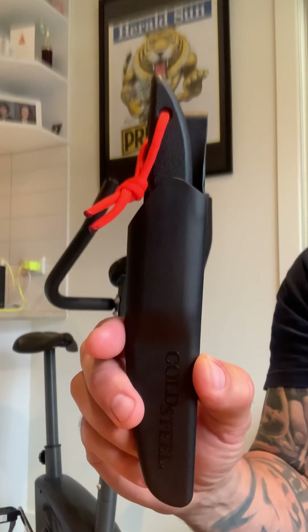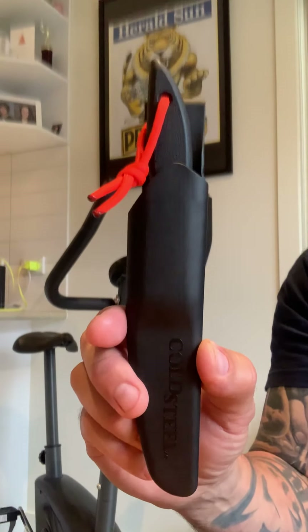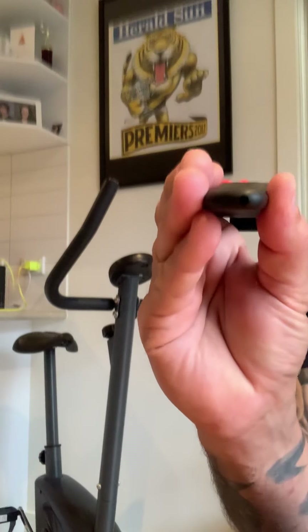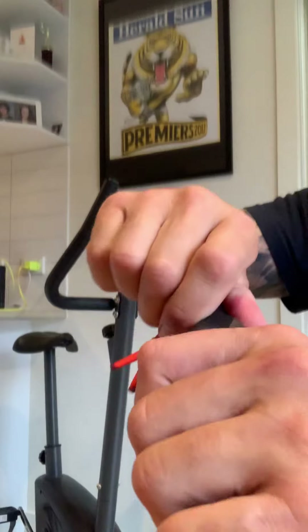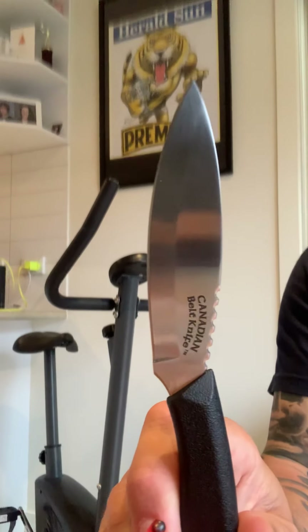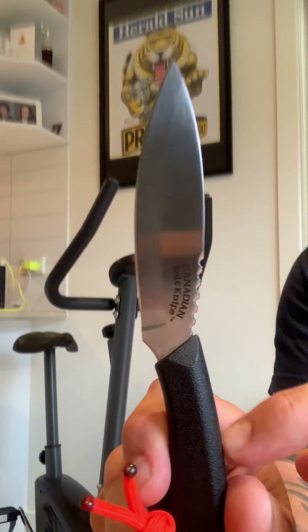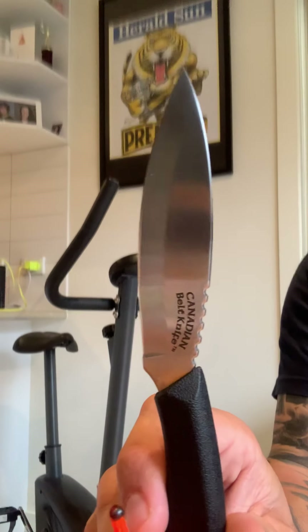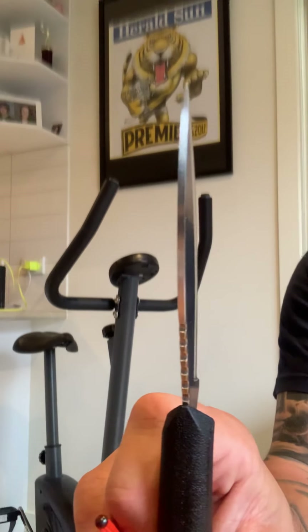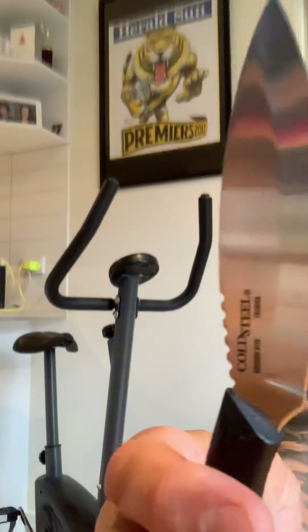A review of the Cold Steel Canadian Belt Knife. Basic plastic polymer sheath with a little blood hole there as you can see. Four inch blade, about eight inch overall, really hard plastic handle. All the specs are on Cold Steel's website. Fairly thin stock, German 4116 steel, made in Taiwan.